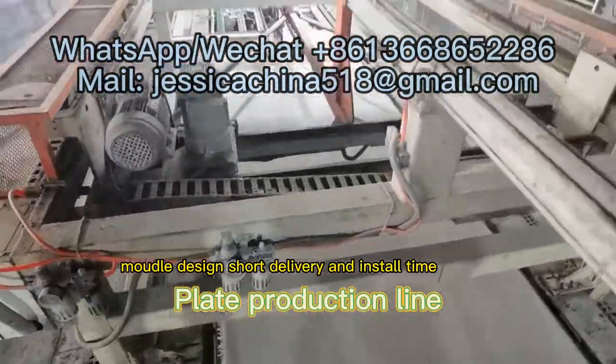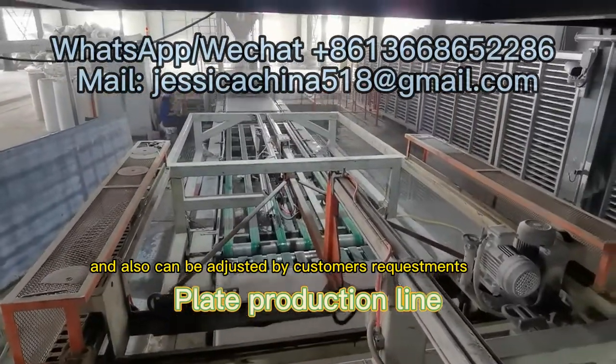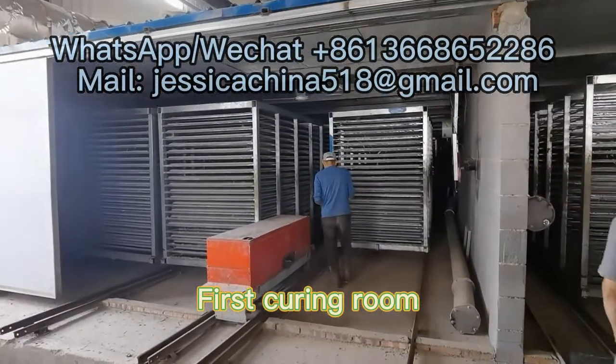Modular design allows for short delivery and installation time, and can also be adjusted according to customer requirements.